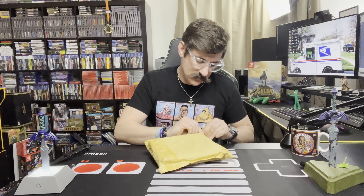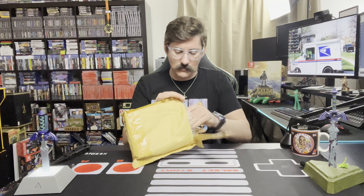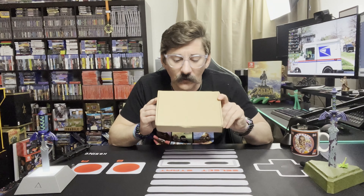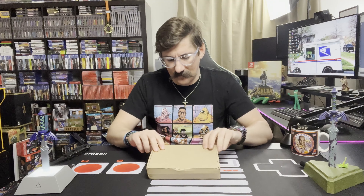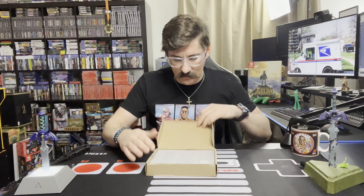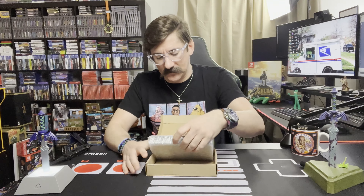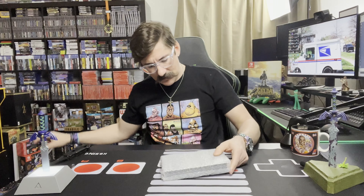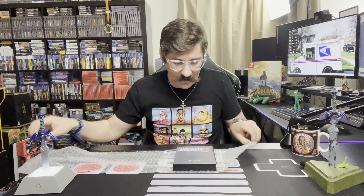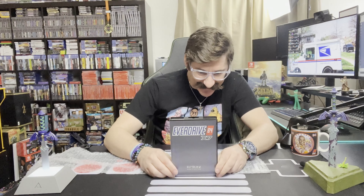Now the package from Ukraine. There's a box inside. It's traveled a very long way to get here to Arizona. Got some bubble wrap around it. I'm excited for this one. Here it is — the EverDrive. Finally got it — EverDrive 64 X7.